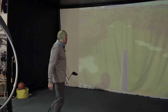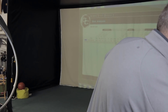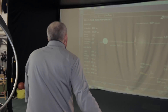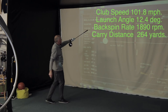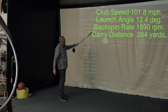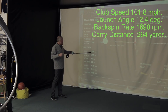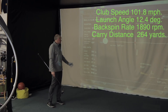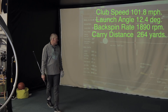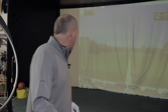Absolutely ripped that first one — that's a beauty! If only my drives off the first were that good every time I played. Let me pull up the data: 101-102 miles an hour club speed, ball speed just under 150, predicted carry distance 264 yards. It does play a fraction downhill and ran out at 293, two yards offline. Peak height 27 yards, side spin practically nothing, total backspin 1,890 from a 12.4 degree launch angle. I'm very tempted to stop there.